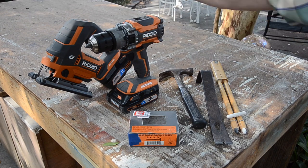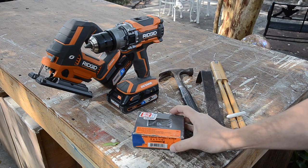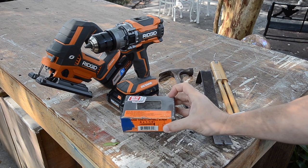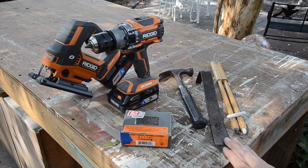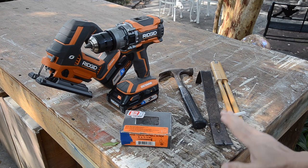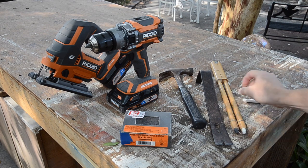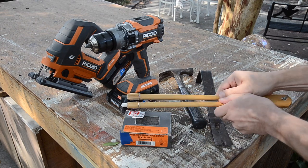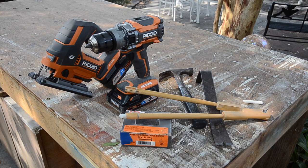For this project you're going to need a drill, a jigsaw, some screws of length appropriate for the wood that you found to upcycle. We used coarse thread one and a quarter inch screws, a hammer, a crowbar and some chalk. And of course, because this is the Tarrou channel, we're going to use an old school chalkboard compass to help us create our pattern.